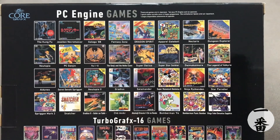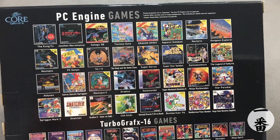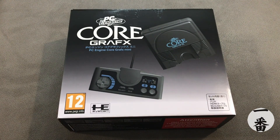Worth noting — featured games are in Japanese. Not all of these are in English, so if you're one of those people that cannot stand games in different languages, this might not be for you. Quite a selection though; I'm quite looking forward to seeing this.